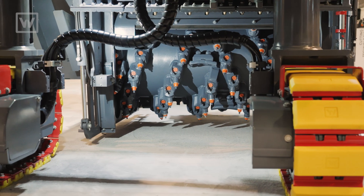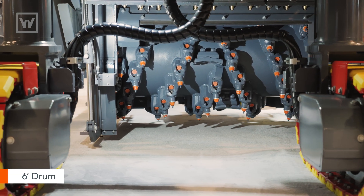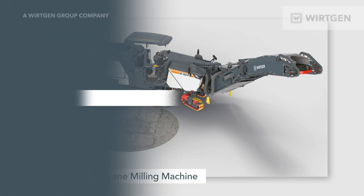With the W150FI you also have the capability, just like its predecessor, to put a six-foot cutter underneath the machine. This makes the 150FI the most compact, maneuverable half-lane milling machine on the market today.